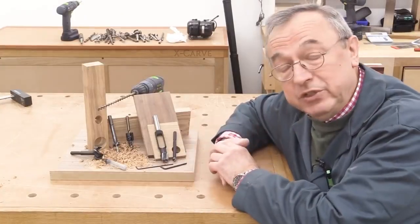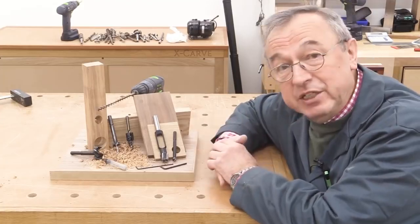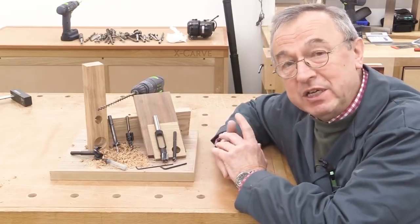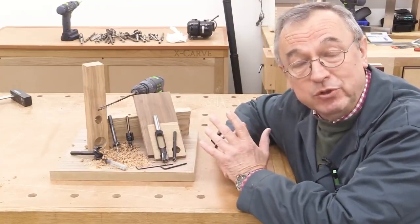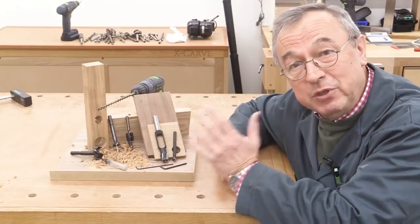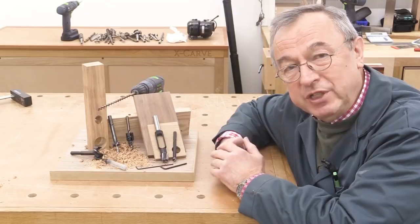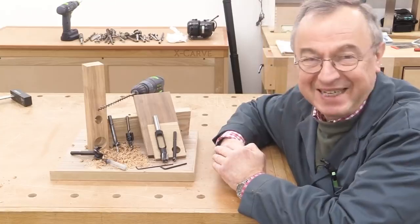I hope this demonstration of these cutters from Famag has been useful, and I'd like to thank them for sending these samples so I could make this video. They have a whole range of cutters including some absolutely magnificent sets. The cutters range in quality, so decide what suits you best — perhaps get the most expensive cutters in sizes you use a lot, and the cheaper ones in sizes you only use occasionally. I'm really grateful to David and Jake for persuading me that Famag really is the way to go. Thanks for watching. Take care. Bye-bye.